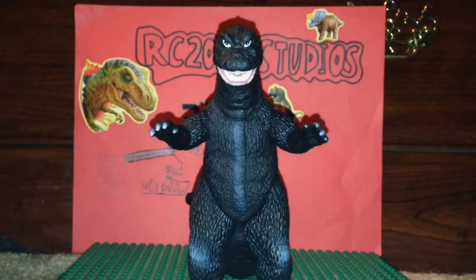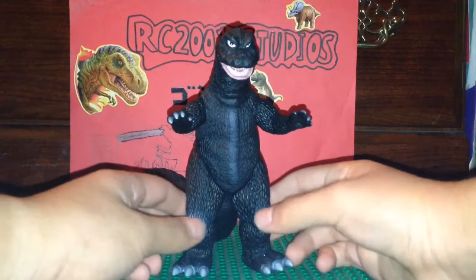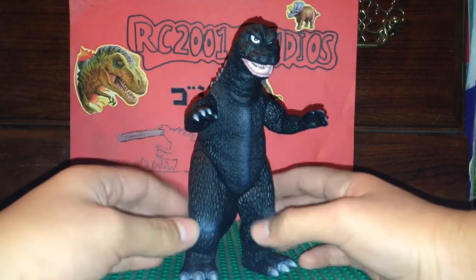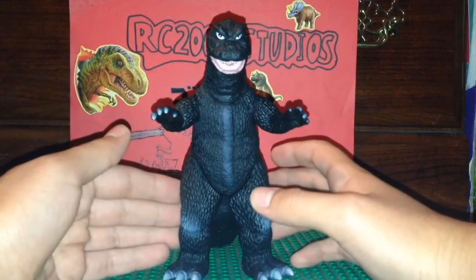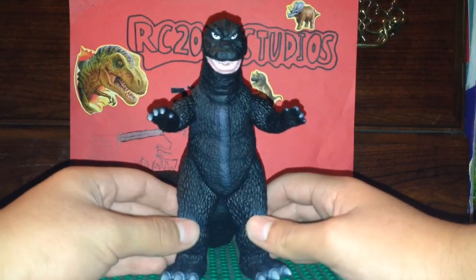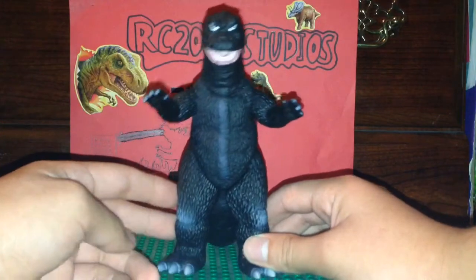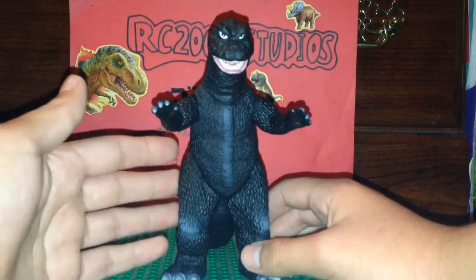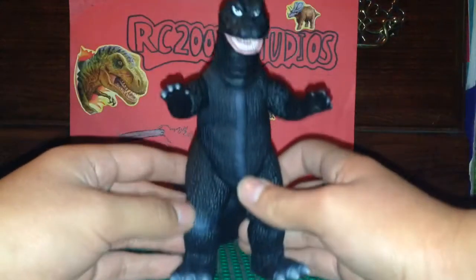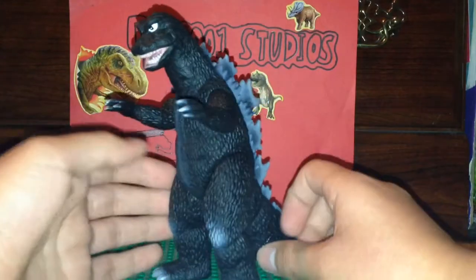Now we're going to get on to sculpt and detail. The sculpt on this figure is just absolutely amazing. All the sculpting on this figure just blows my mind. This figure is extremely accurate. The Bandai Creation one comes close, but if you want an accurate representation of the Godzilla 1968 figure in 6-inch form, I say get the Bandai 1968 Godzilla. Just look at the face - it just looks like Godzilla 1968 without a doubt.